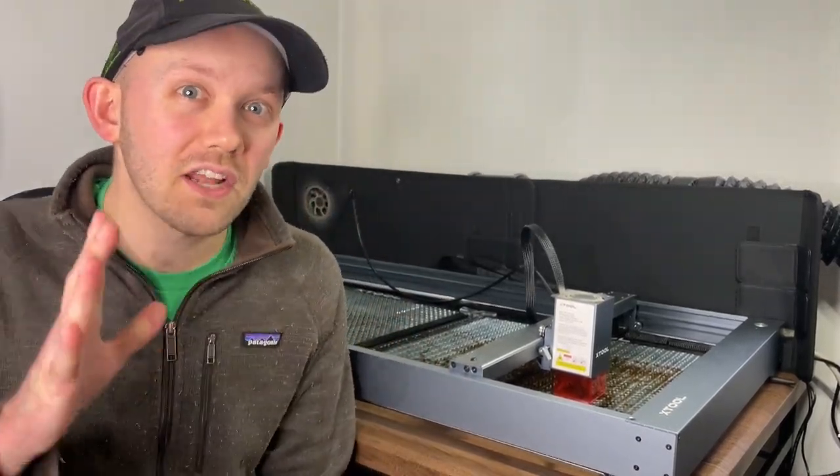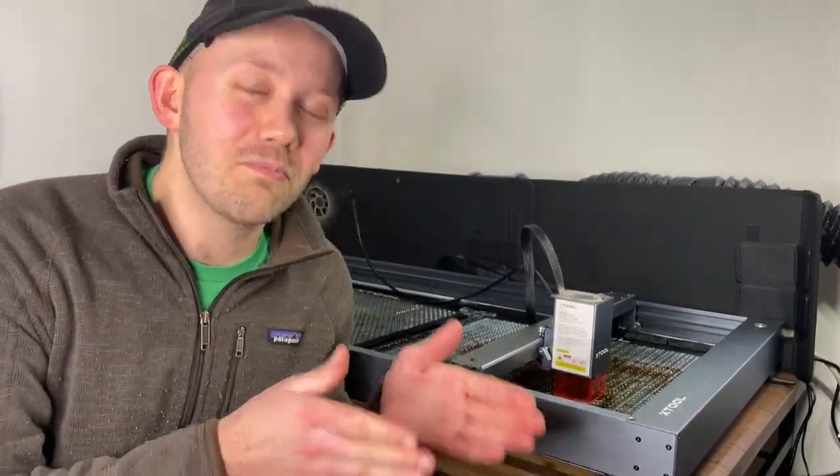I got this Xtool D1 Pro 20 watt laser about two months ago and since then I've done a lot of hands-on learning with it. I've found out a few things that I wish I'd known before buying it, and that's what we're going to get into in this video.